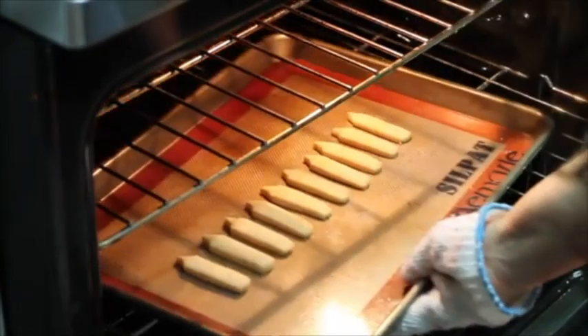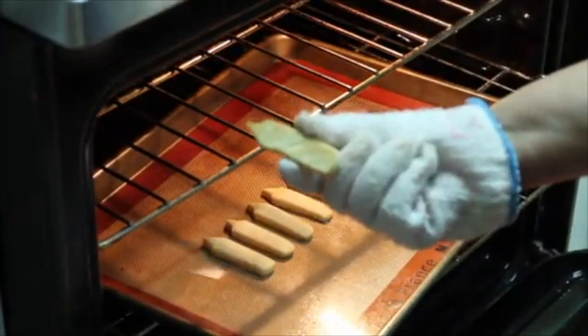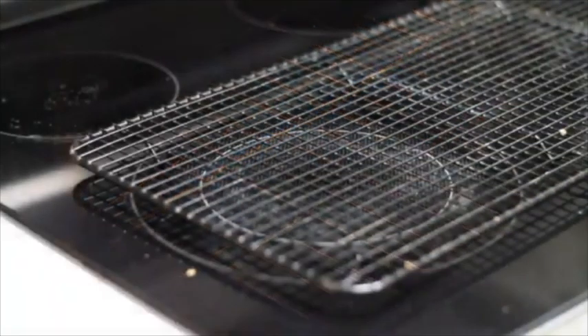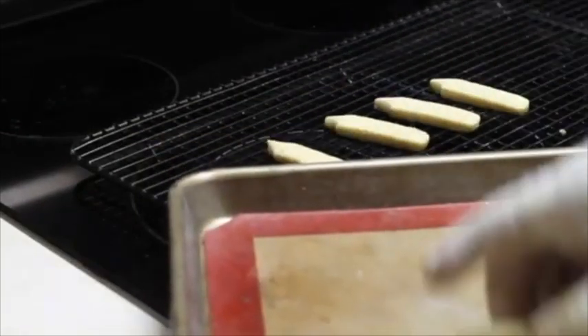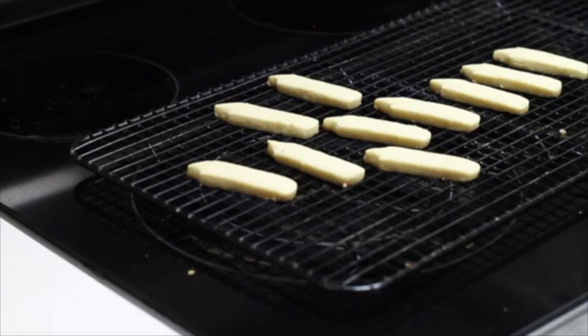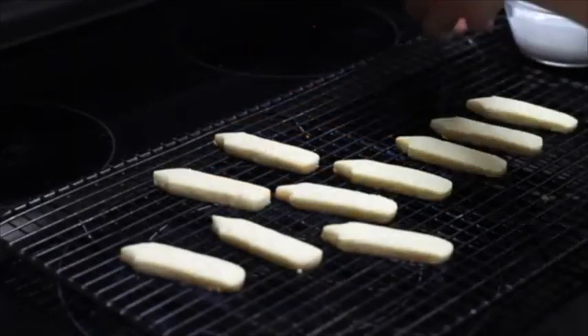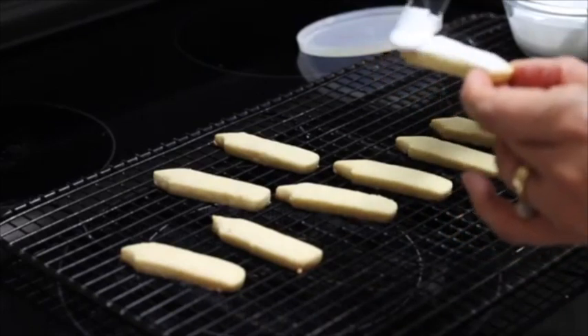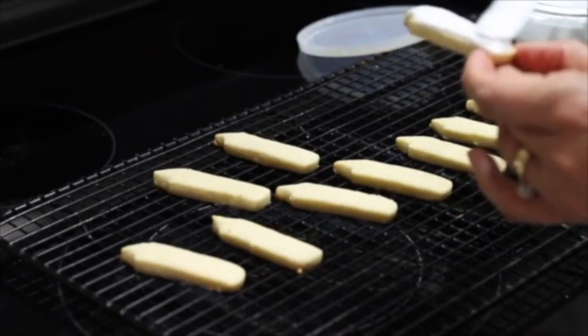I think my cookies are ready — oh yes, perfect! Now we're going to let them cool for a little bit. Now I'm going to cover my cookies with royal icing.